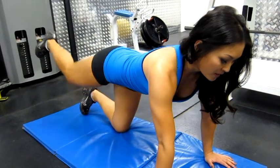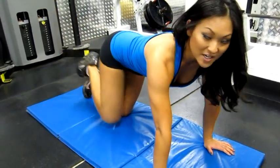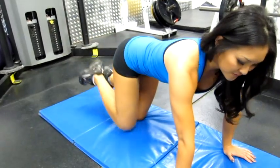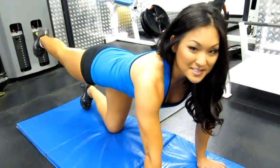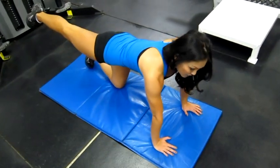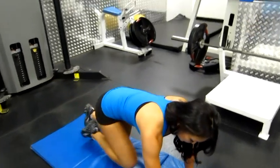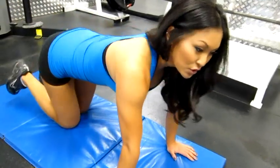Squeeze your butt, bring it back in, and just keep doing that nice and controlled. This is great because you can add this to walking on an incline treadmill, stair stepper, or hiking — all of this helps work your glutes. Just make sure you contract at the very top, that's what it's working.